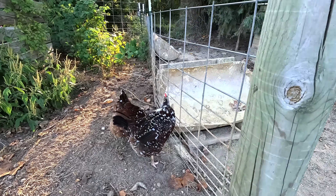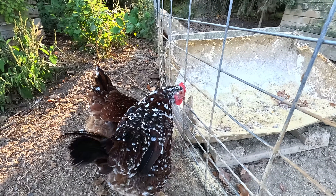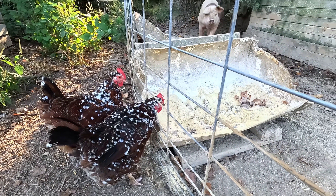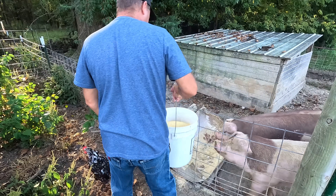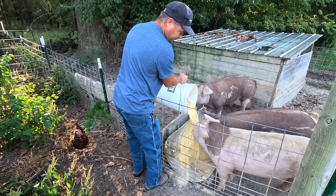Are you ladies eating the pig feed? Are you eating out of their trough? Yes, you are. Look out chickens. Why do you guys always put your face in it?